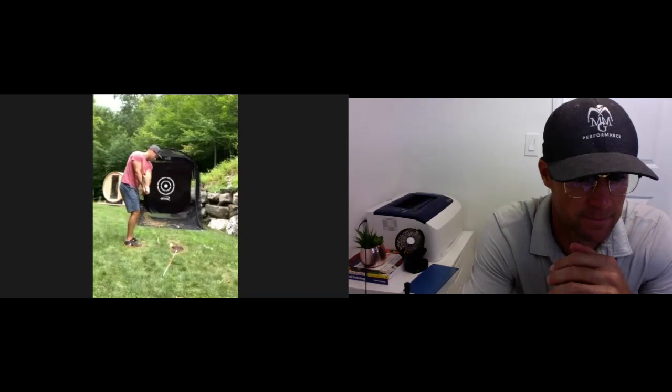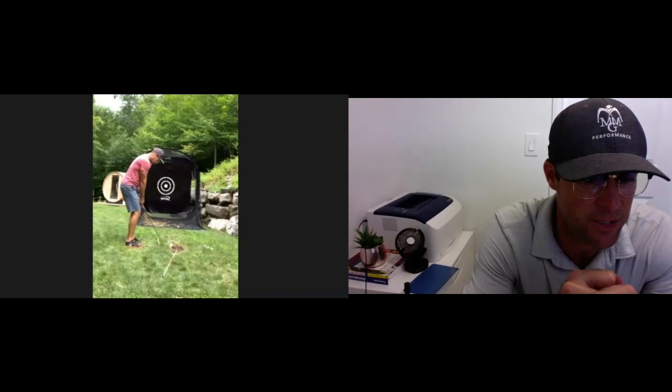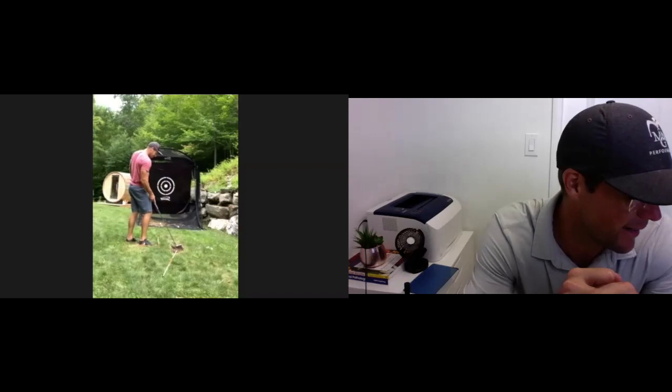Good. And just check the setup again — it looks like your knees are just aimed a little left there. So have your right knee and left knee match the stick on the ground a bit more. There you go. Beautiful. Perfect, good.